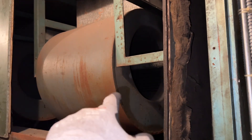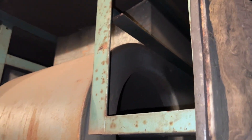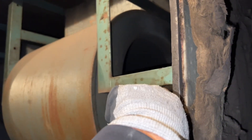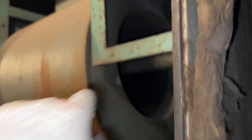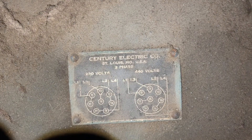Today I'm going to be showing how to change the rotation on a two-phase motor. Just by looking at the squirrel cage you can tell it's supposed to spin one way, but it's actually spinning the other way. Here are the specs — this is a two-phase motor as you can see right there.